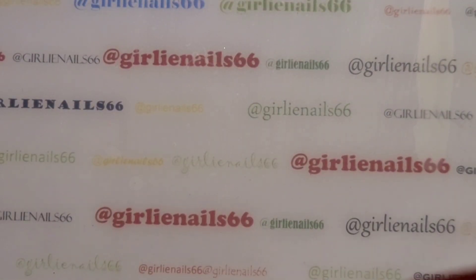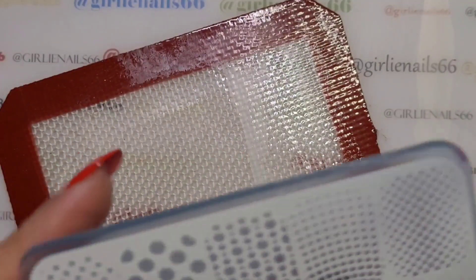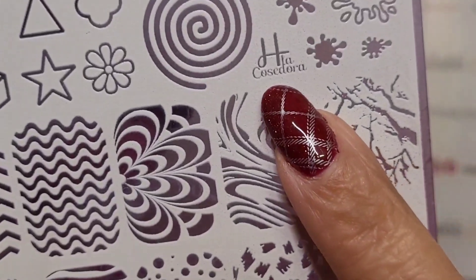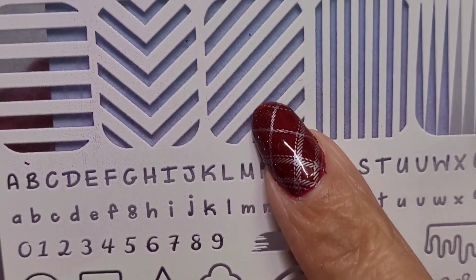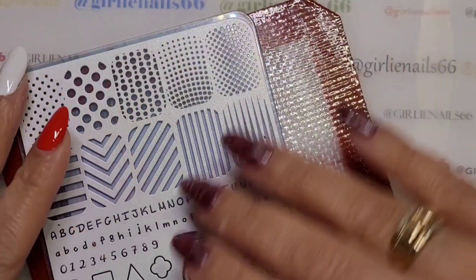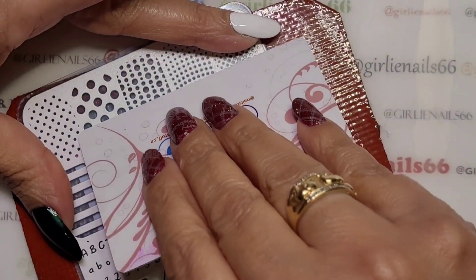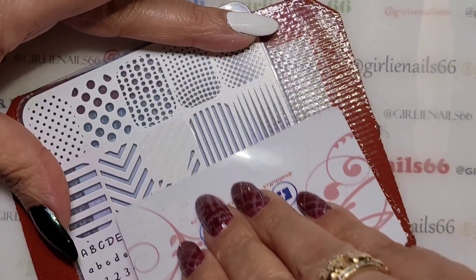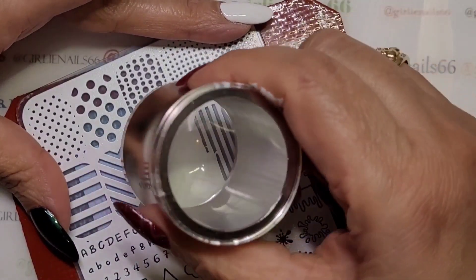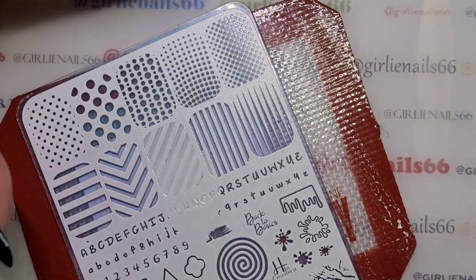I'm going to try and do this quick - he's napping and the puppies are wanting out. I'm using a whole bunch of different stamping plates. The first one I'm using is H La Cosadora, and I'm hoping to make some candy cane nails. That result was kind of smudgy.